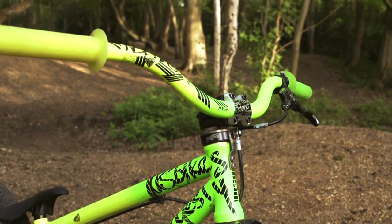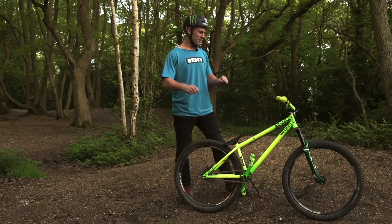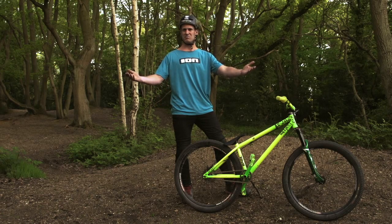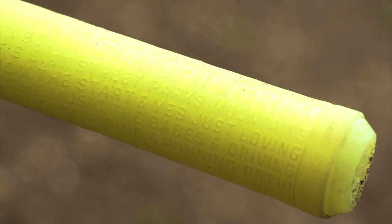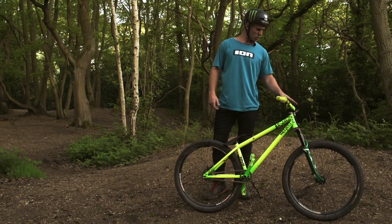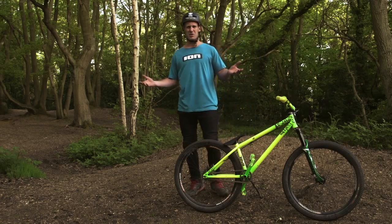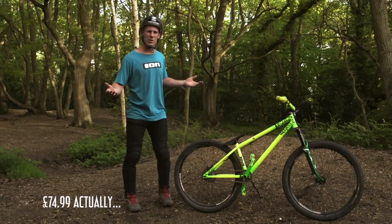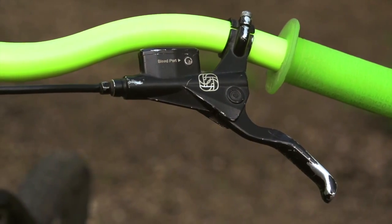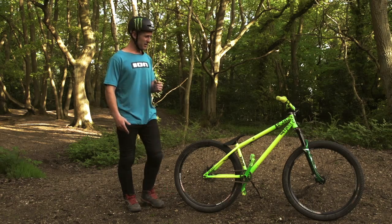NS proof handlebars — insane, perfect, three inch rise, wide, just perfect. Sam Pilgrim grips, obviously they're gonna be the best ones, so get yourself a pair. Moving on to the brake — quite a strange choice maybe — it's the Gusset brake, probably about 60 quid. You might think that's cheap, but it's literally the best brake I've ever put on my bike, so you should get one and save some money.